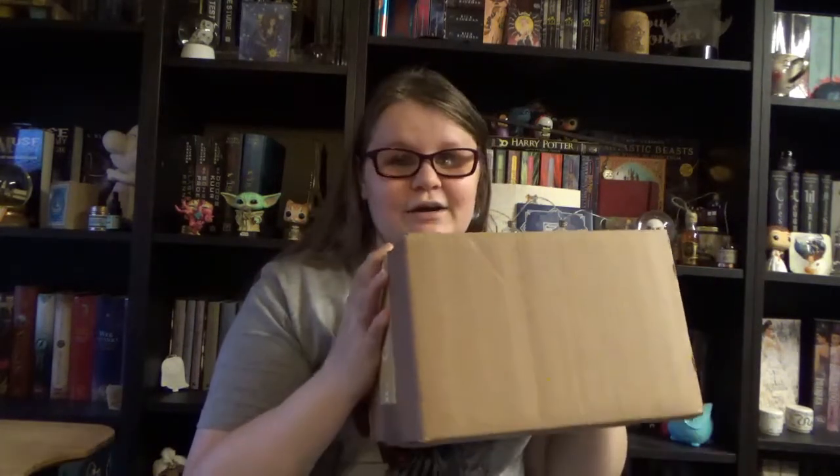Really, really curious to see what's in this one because it's a heavy one and also a bigger box than usual. But before we discover what's in this box, if you're new to my channel, hi, welcome. My name is Megan and welcome to CoolScene.